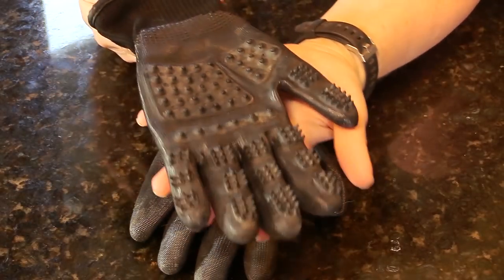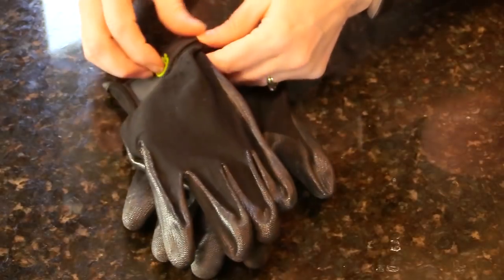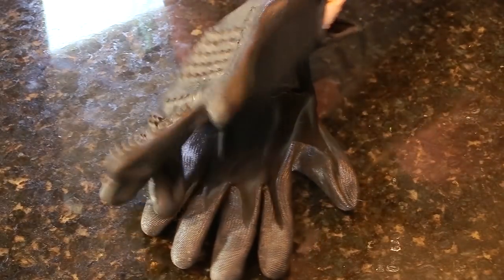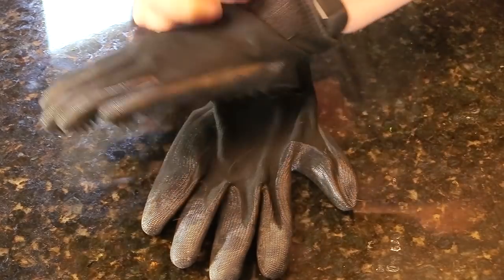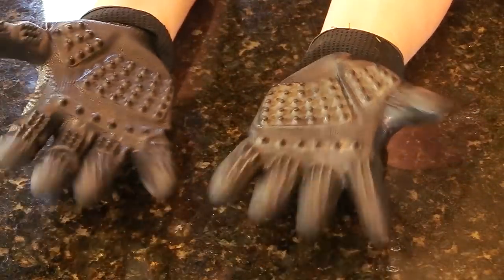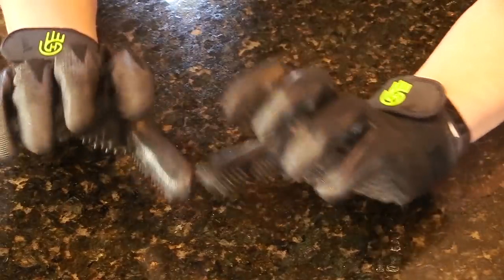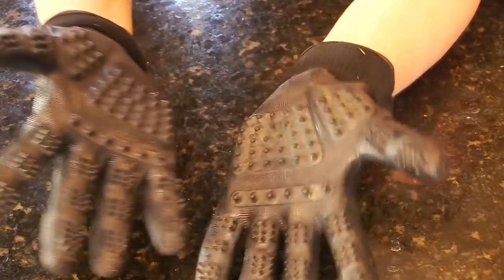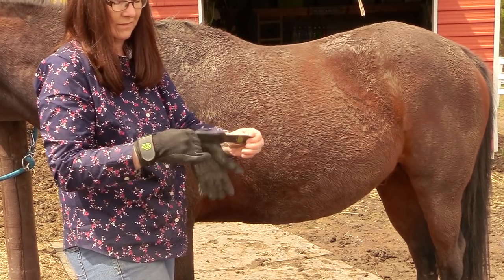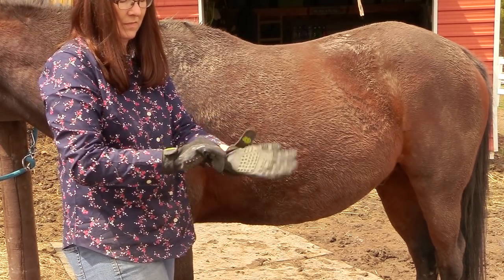The next tool I wanted to share are the Hands On Grooming Gloves. These are gloves you simply put on and then basically pet your horse. There are all kinds of little nubs on the gloves themselves, and this is what gives your horse a massage.